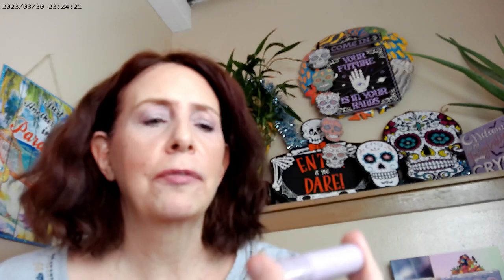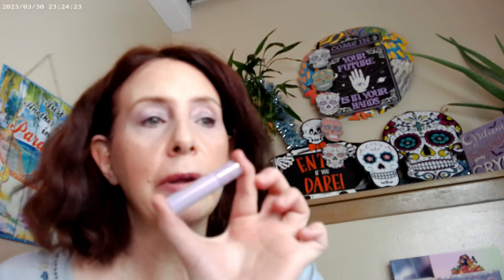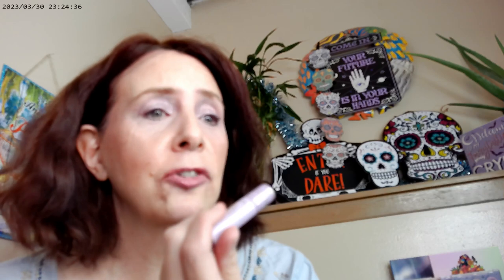I should mention the mascara — I'm using a deluxe size of the Tartelette by Tarte and I'm really enjoying it. I'm not big on curling my lashes because it never seems to last, but with this one I'm getting a curled effect without even curling them. It's also really lengthening my lashes a lot, so I'm really liking this little sample.